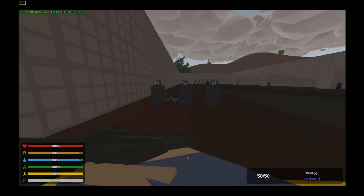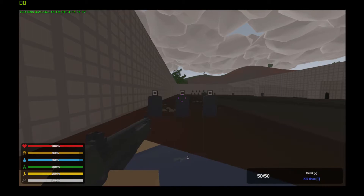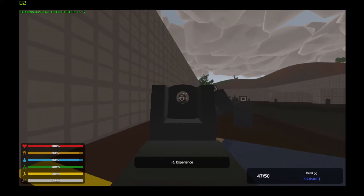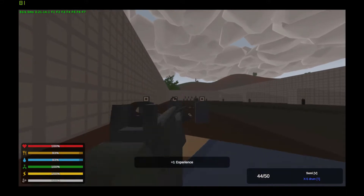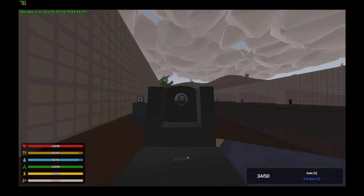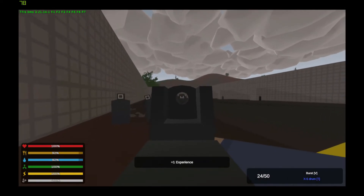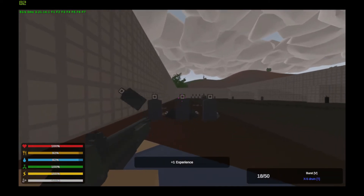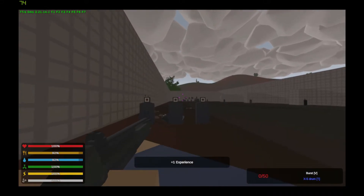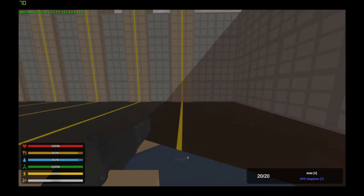Next we have the Heckler & Koch MP5, which has semi, fully auto, and burst modes of fire, and has an attachment point for a barrel and stock. Here is your recoil in full auto.